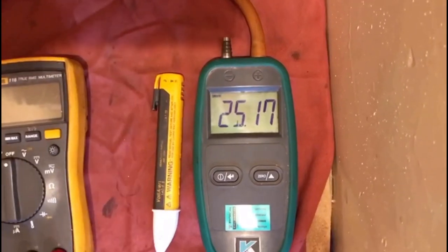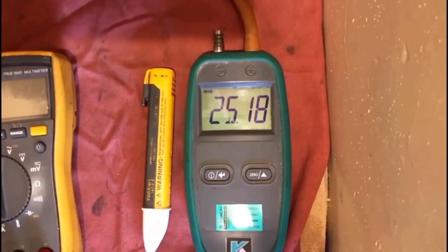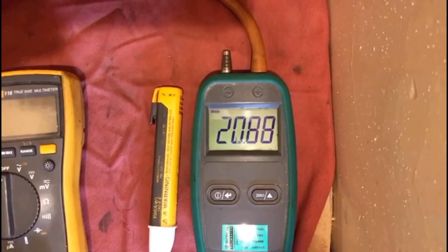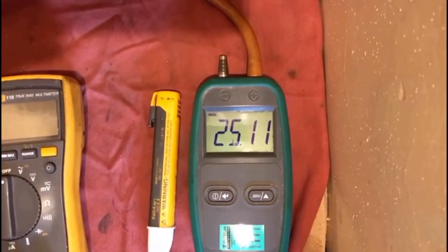If we had a faulty valve, this gauge should technically not drop. There we go — so that valve's opening. I've disconnected the ignition lead so it doesn't fire. That's our first test to see whether or not that valve was opening.